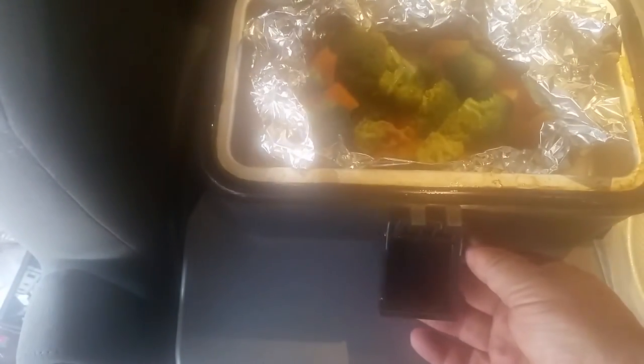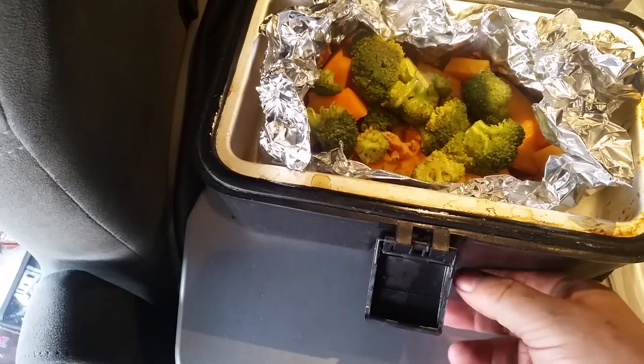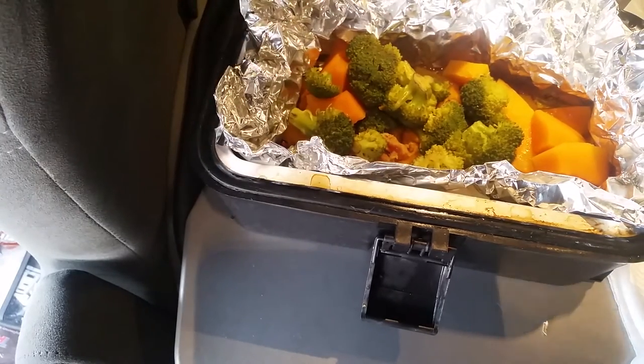The steam — dang it, I keep forgetting about the steam. That steam goes away really, really fast. As you can see, it's really cold in the truck now. It's almost Thanksgiving and it snowed out this morning for the first time.